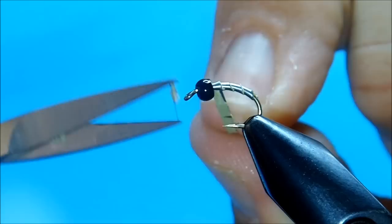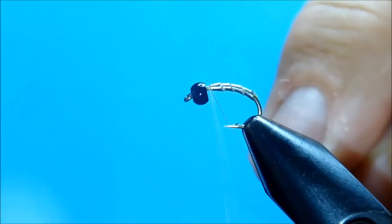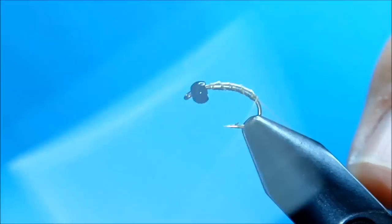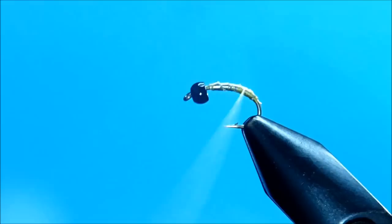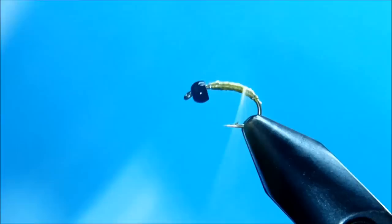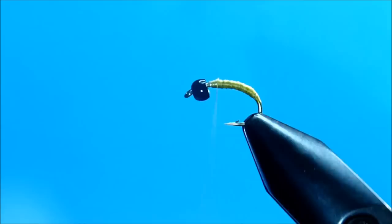This is a size 14. Now we're going to start the thread, and this thread is a Light Olive by Uni. What I'm going to do is just cover up the lead. I'm going to flatten this out. Uni has a tendency to be a real corded thread so I want to get it flat to help cover the lead up, putting on a good layer of thread. We've got our lead covered.